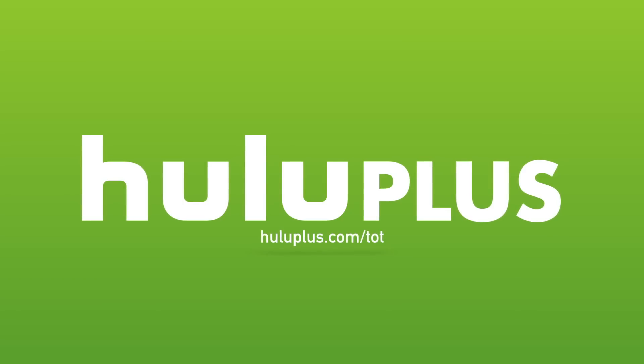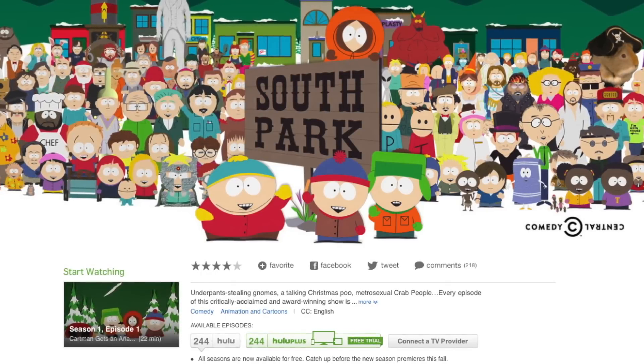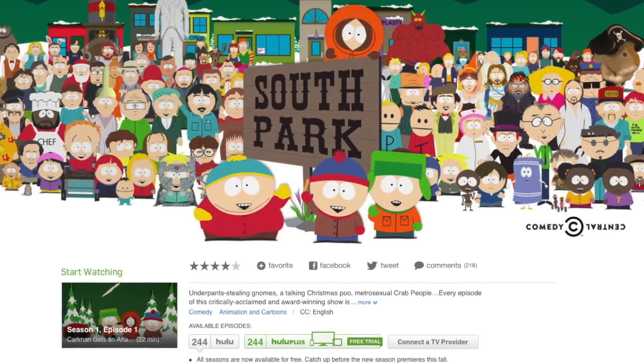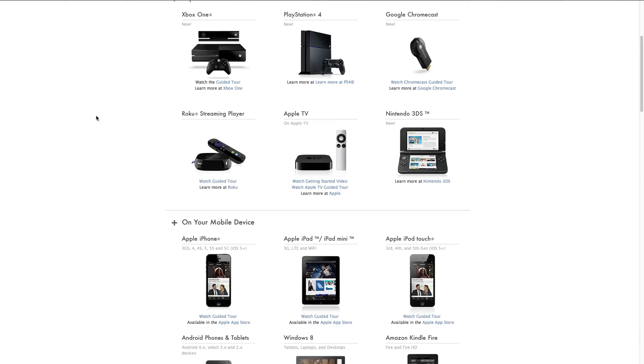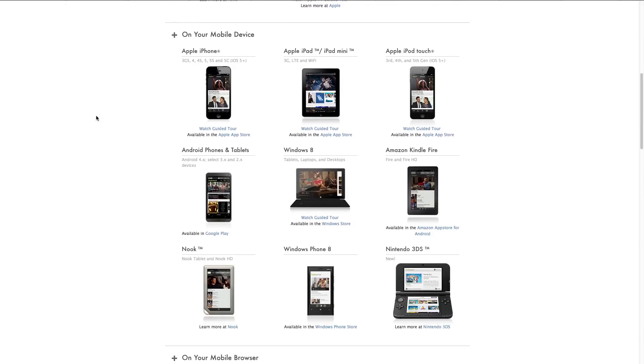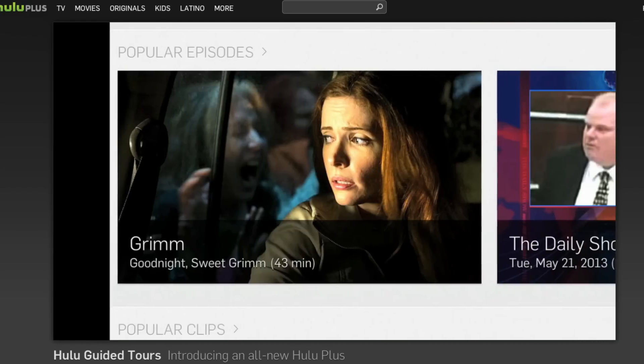I want to give a special shout out to Hulu Plus for making today's video possible. Most of you know what Hulu is, but Hulu Plus is basically like taking a plain old boring white PC case and painting it to a custom level. They've recently inked an awesome deal to show every episode of South Park, including all the new episodes. Hulu Plus works on your computer, smart TV, Roku, Apple TV, Xbox — pretty much any streaming device you already own.